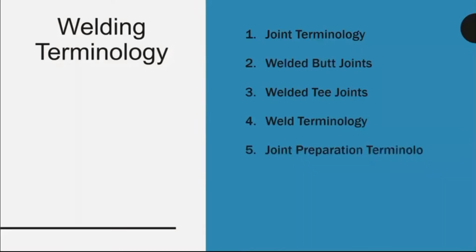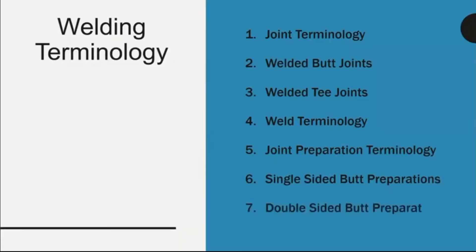Weld terminology, joint preparation terminology, single-sided butt preparations, double-sided butt preparations.